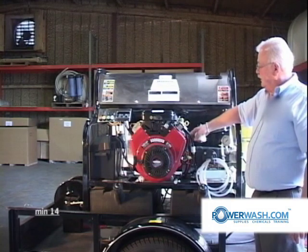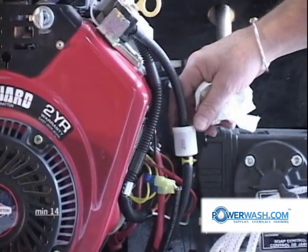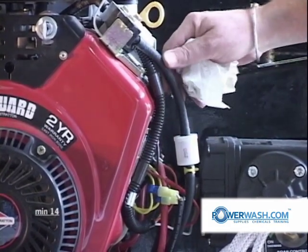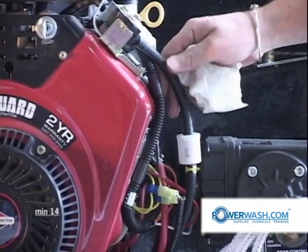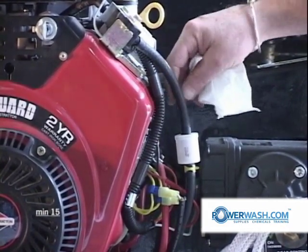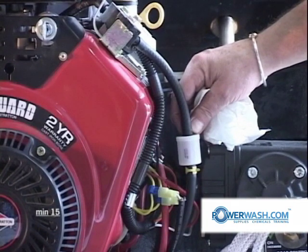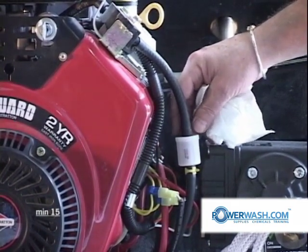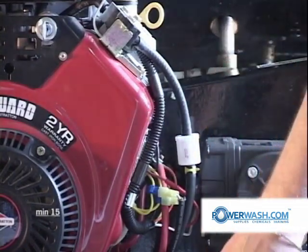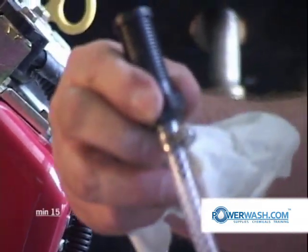This is your engine fuel filter. Your engine fuel filter probably needs to be changed at least once a year, probably no more than that. Every couple of years you should look at these fuel lines and see what condition they're in — if they're starting to crack, change them. The engine comes from the factory with spring-type hose clamps; I don't recommend reusing them. Once you remove them, go back with a screw-type hose clamp, similar to what we use on the soap line — that's a number four hose clamp.